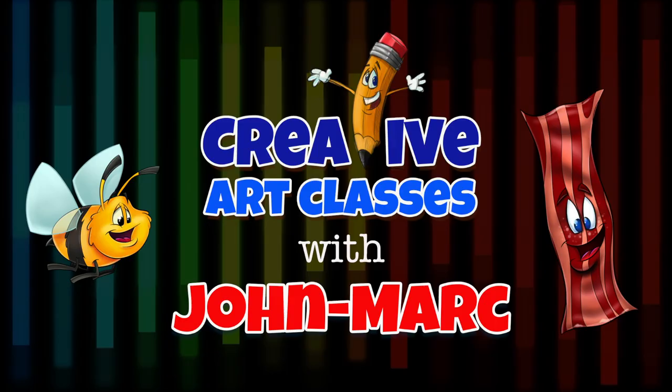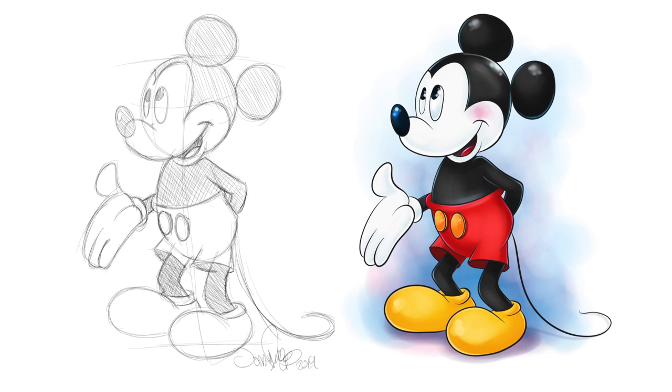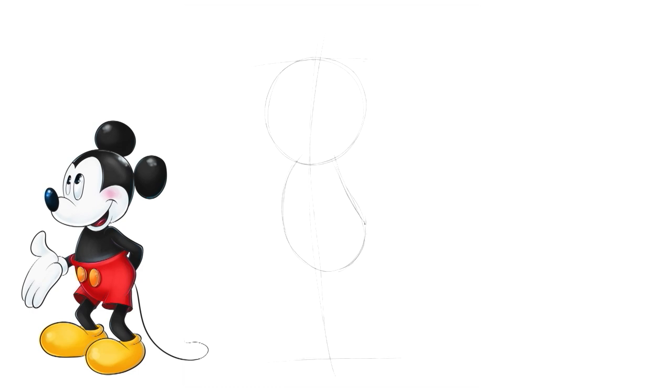Welcome to Creative Art Classes with John Mark. Today's lesson: how to draw a cartoon Mickey Mouse. It's John Mark again, and welcome to my video series. Today we are going to do a very classic cartoon — Mickey Mouse.